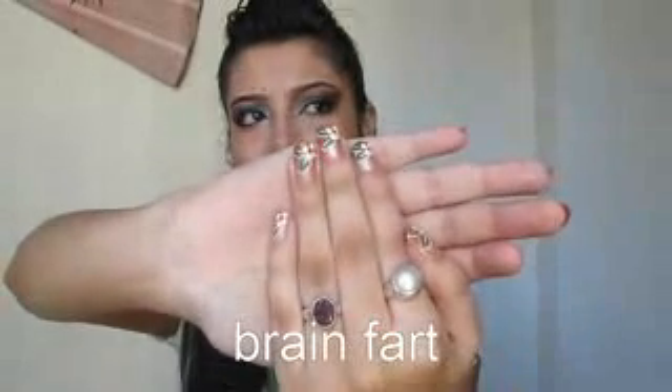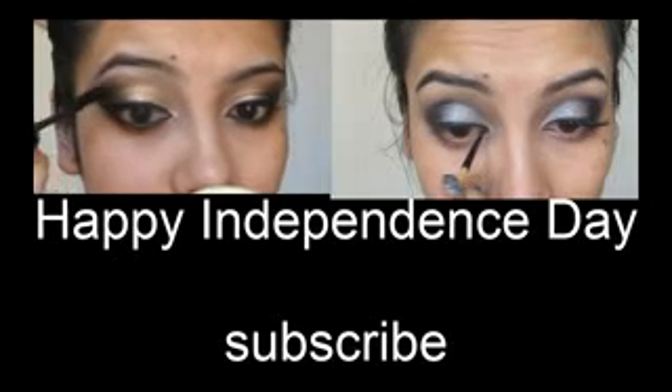So that is the completed look. I hope you enjoyed this tutorial and I hope you got your own ideas through it. I did my nails with the Independence Day theme too — if you want to watch the tutorial for it, I will link it here. You can go and watch the tutorial. Please comment, rate and subscribe — your comments mean a lot to me. Thanks for watching, commenting, rating and subscribing, and until I see you guys next time, bye. All pictures of this look and my other makeup looks will be available on my Facebook page. I wish all of you a very happy Independence Day. Jai Hind.